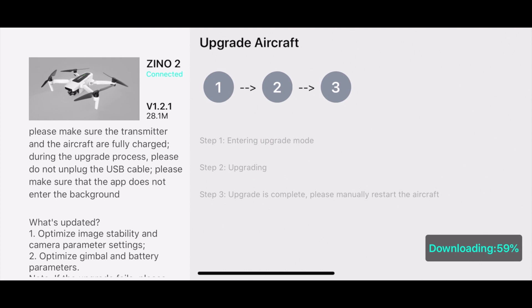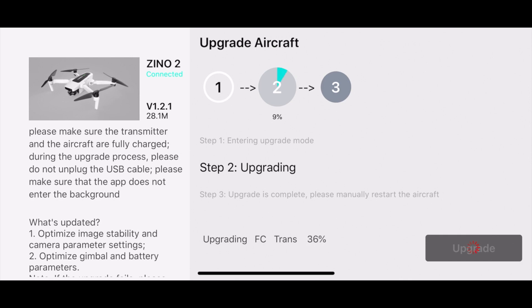Now lo and behold, we got an aircraft update also — version 1.2.1. What's updated: optimized image stability, camera parameters, optimized gimbal, and battery parameters. Again, this is sped up about four times faster than actual time. To recap while we're going through this: we've got an app upgrade, a transmitter upgrade, and an aircraft upgrade — so this is pretty much the full boat of upgrades here.